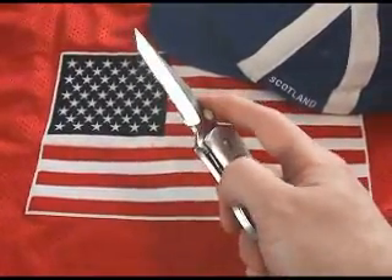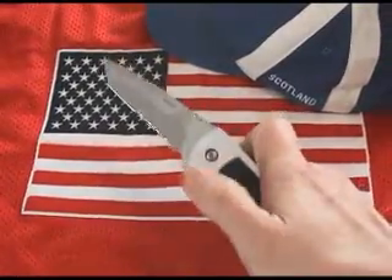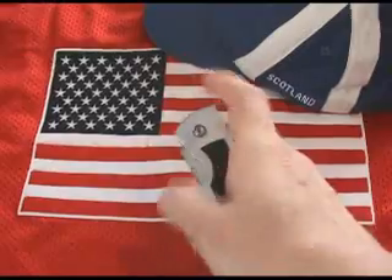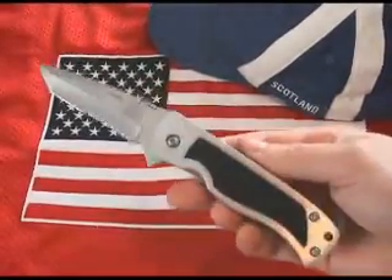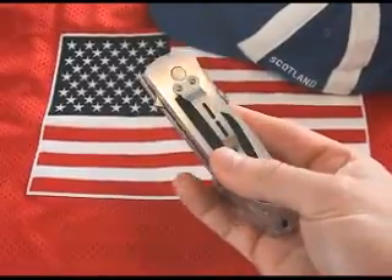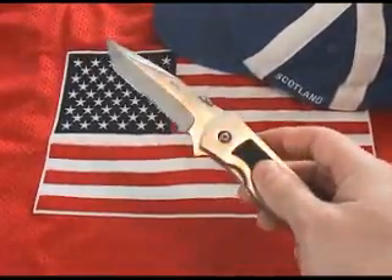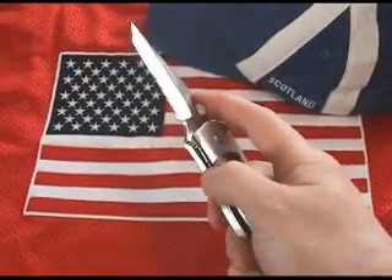Spring assisted knives are great legal alternatives to automatic switchblade knives. Spring Assist Knives are also referred to as Spring Assisted Knives, Assisted Knives, Assisted Opening Knives, A-O Knives, and Torsion Assist Knives.